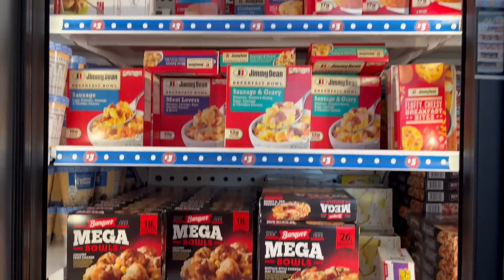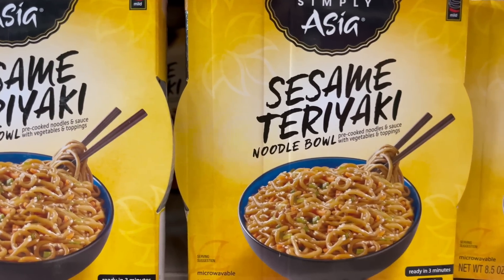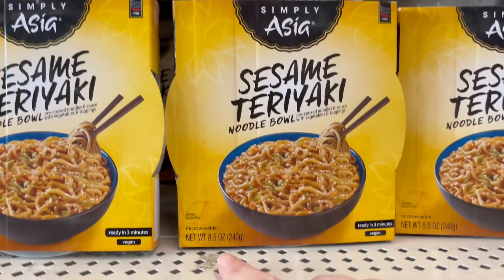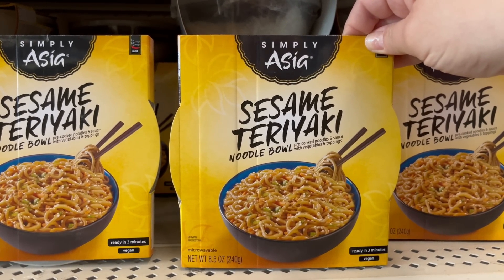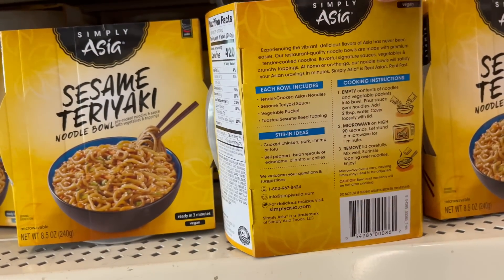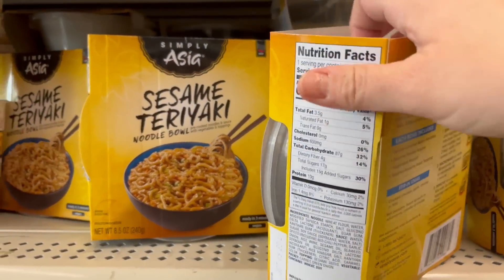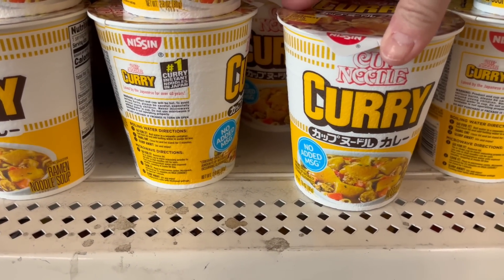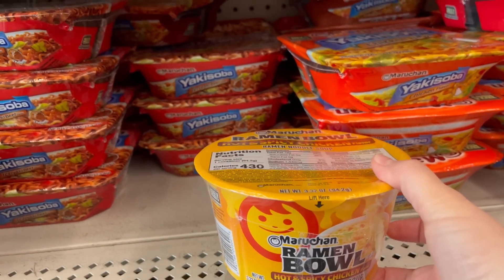They've got some Stouffer's pizzas, some Ale french toast sticks — got a pretty good selection for three dollars, not too bad. Sesame teriyaki noodle bowls — and I'm not one who really likes stuff like this, but this actually looks really really good. It is an 8.5-ounce and it is ready in three minutes. I only see this one flavor at my store so I might just go ahead and give it a try. They also have a curry noodle bowl and a hot and spicy ramen noodle one.